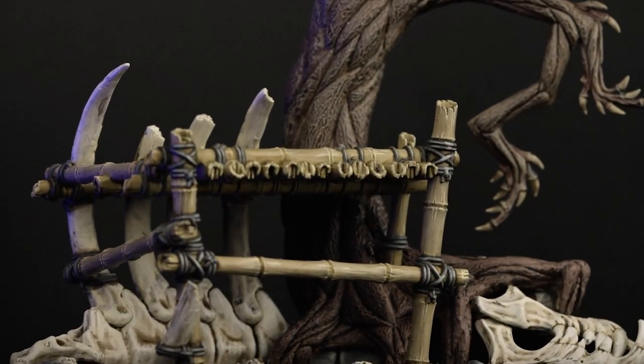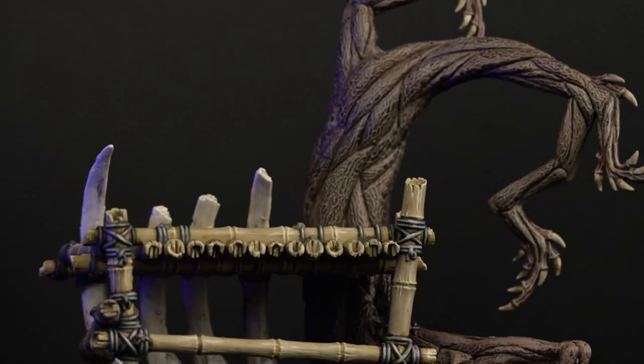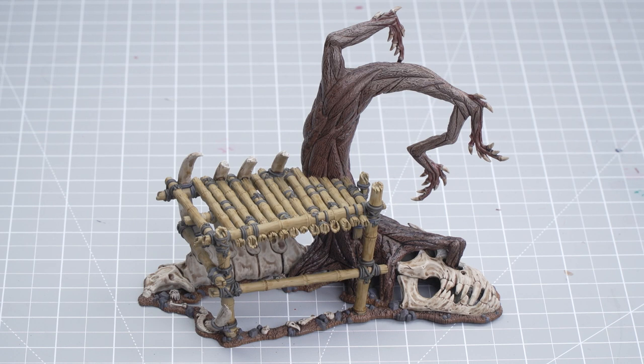Hello and welcome to this painting video. In this video we'll be showing you how to do the next steps to get your Warcry rib platform up to parade ready. As you can see we've already got our rib platform up from battle ready from our previous video.